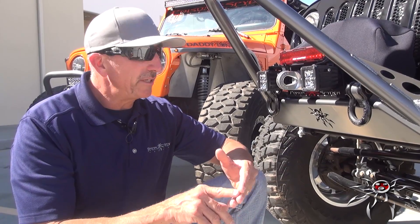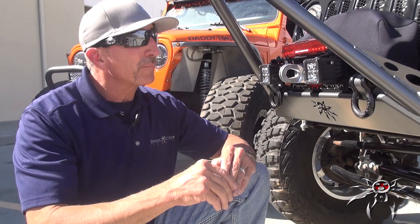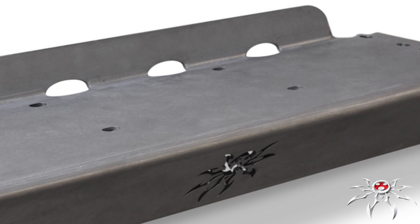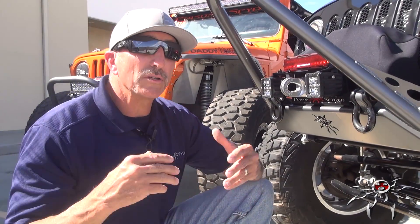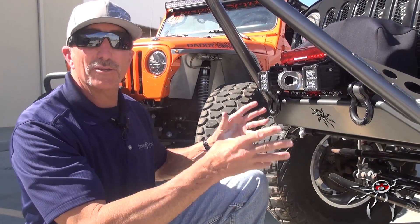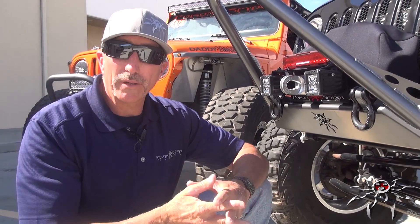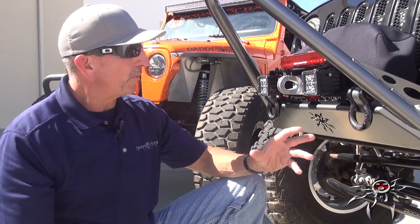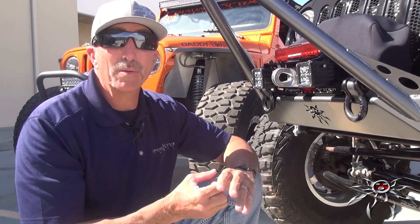On all versions — TJ, YJ, CJ, and JK — we have a flange in the back that stiffens up the rear of the bumper. On the YJ, TJ, and CJ version the flange is bent up because of the steering box; on the JK version it's bent down, which adds rigidity to the back of the bumper. Most versions that have tried to duplicate this don't have these features, and you don't realize how important they are until you put a significant load on the winch and see deflection or actually ruin the bumper. A lot of thought has gone into this — as simple as it looks, it's probably one of the most highly engineered stubby bumpers on the market today.